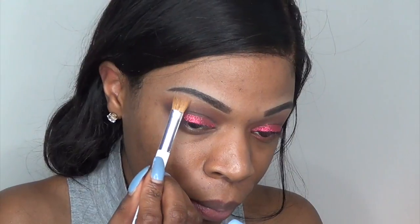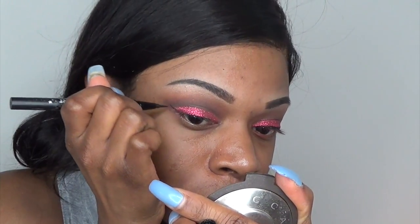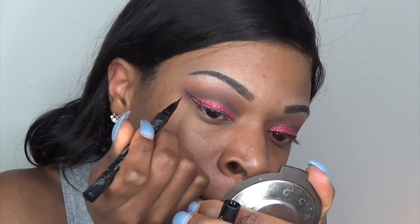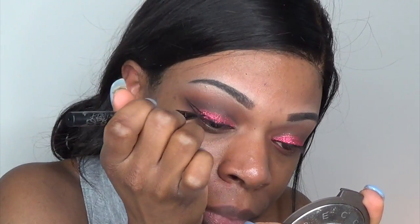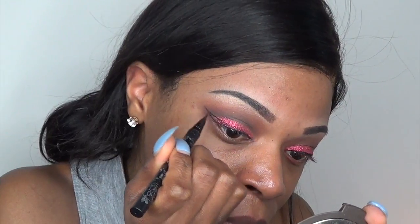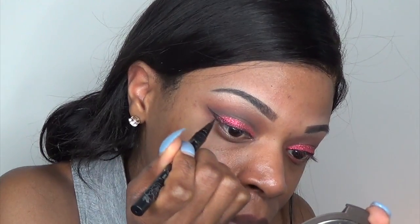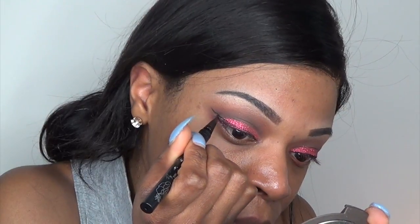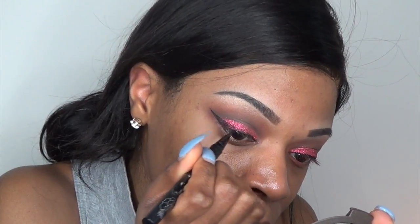I'm taking this highlighter by Becca in the color Opal and highlighting under my eyebrows. Now I'm lining my eyes with Kat Von D tattoo liner, which I'm obsessed with. Using eyeliner over glitter is really hard, so it would be best to use a liquid eyeliner. If you're using a felt tip like me, it's going to take a lot of arm work, so just be prepared.